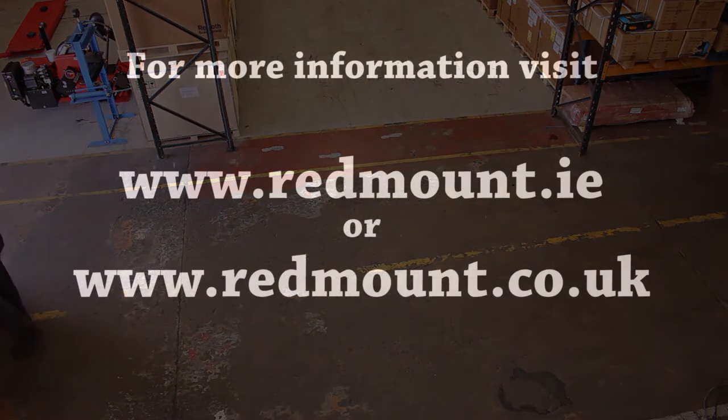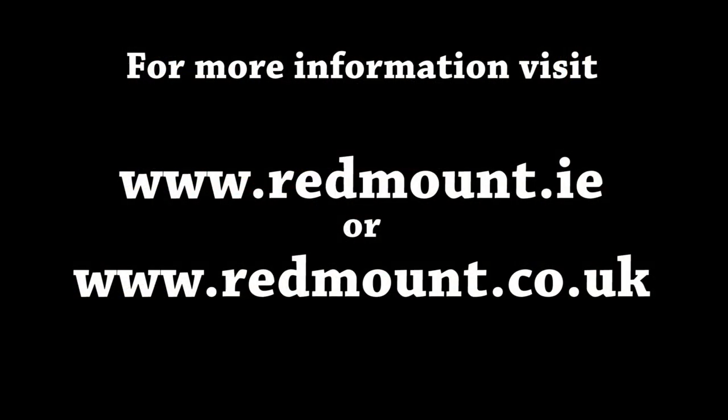For more information, please visit redmount.ie or redmount.co.uk.